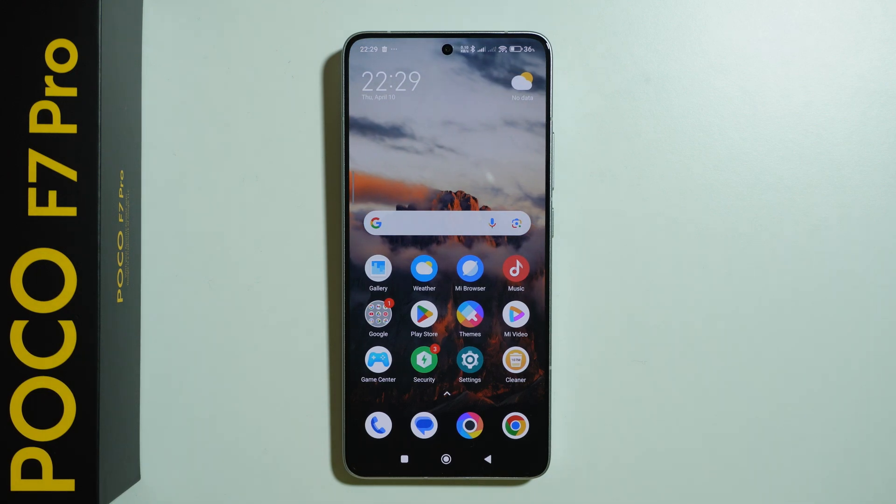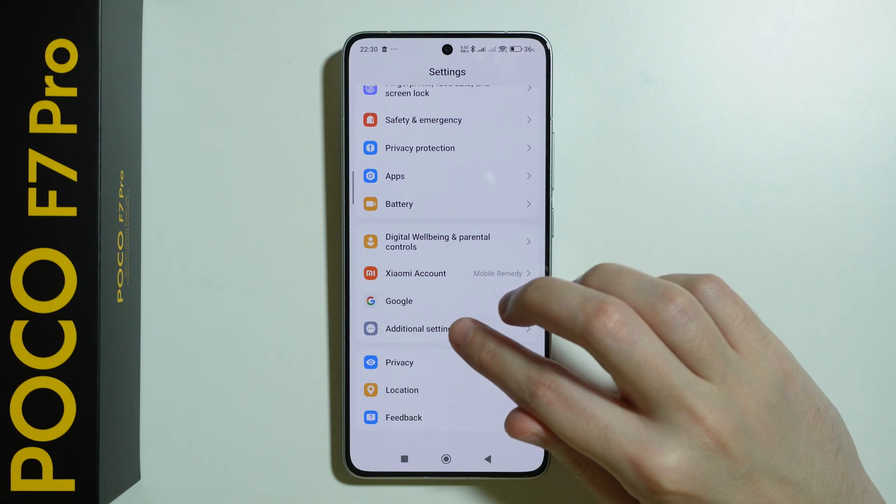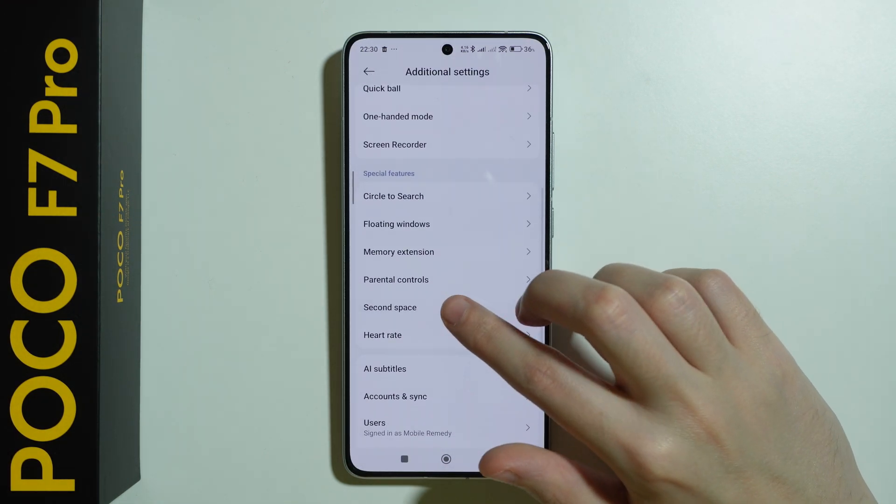If you want to set up second space on POCO F7 Pro, first of all we need to go to settings, scroll down in the settings and choose additional settings, and then over here you should be able to find second space.